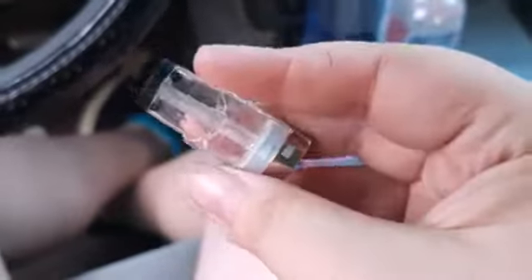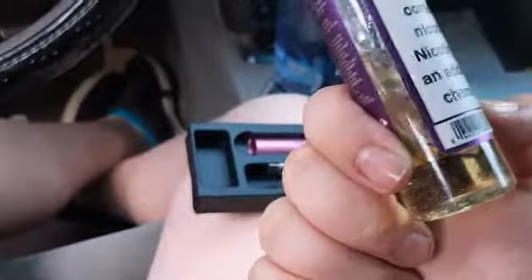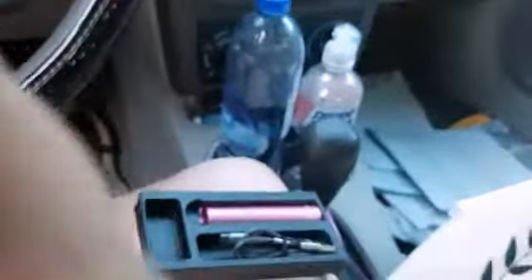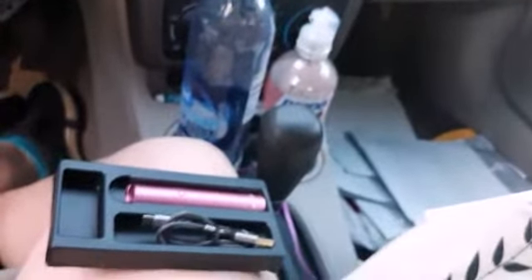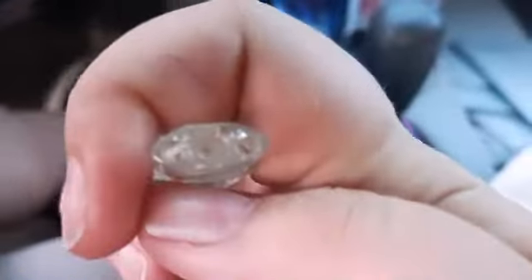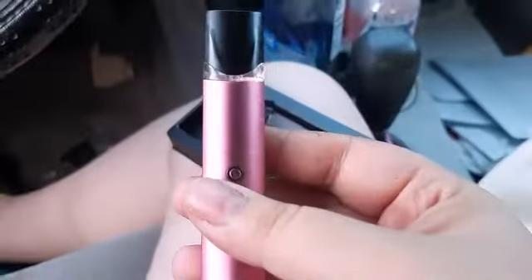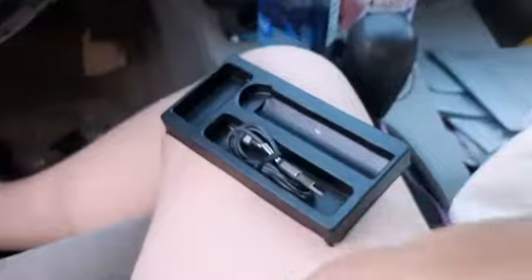This bad boy holds 1.7 milliliters. I don't have any salt nic, so I'll be using my only juice — Rounds Water Dragon. I hated this at first, but they redid the batch and I've gone through it pretty quick. You have to actually take off this piece and fill it down the holes so you don't waste juice. The pod does have a nice magnetic click to it — it just goes right in. I'm gonna give it a few seconds to wick.